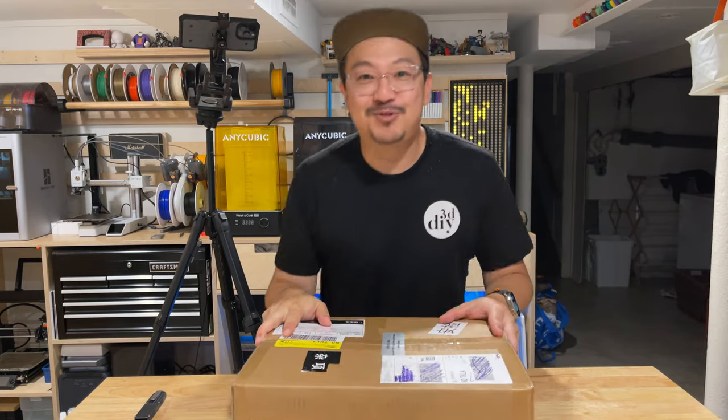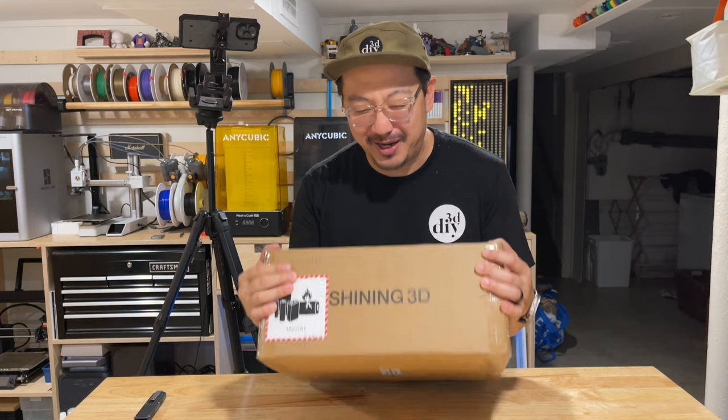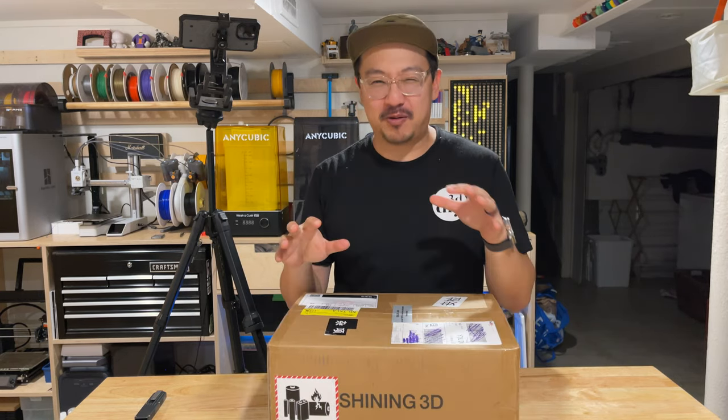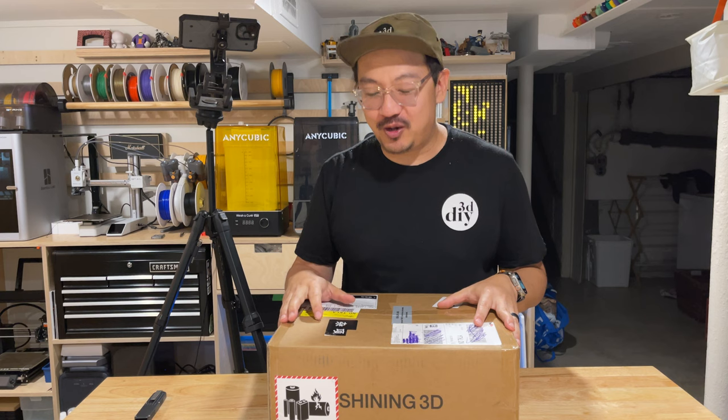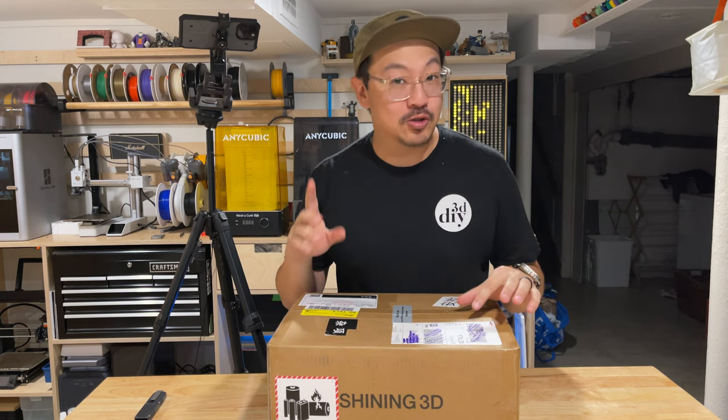All right, hey guys, I am super excited - I got a package in from Shining 3D. I've been waiting for this. This is the new 3D scanner, the Vega. It's their portable 3D scanner, and in this video we are going to do the unboxing, go over some specs, and do a test scan. Let's go.